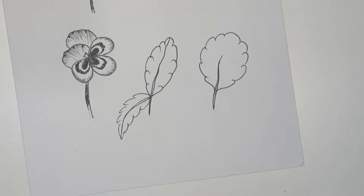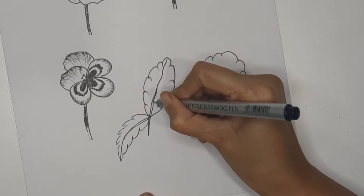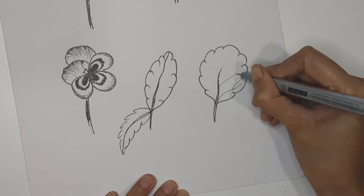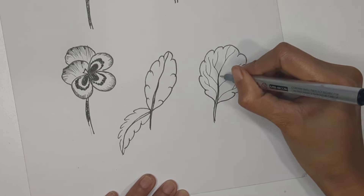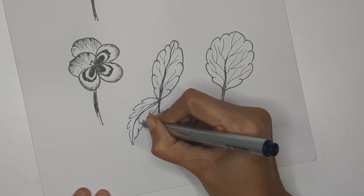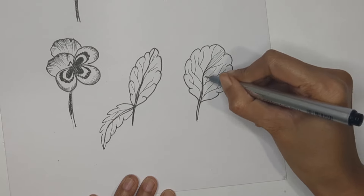For shading and extra detailing, create leaf veins — sub-branches spreading out from the main vein. Repeat the same for all the leaves. You can keep your leaves like this — this is the basic structure, and it's totally fine.